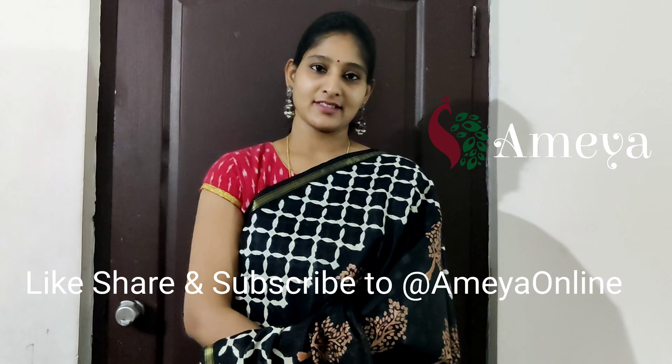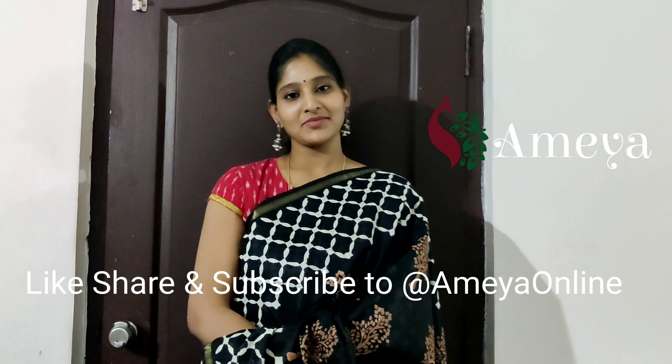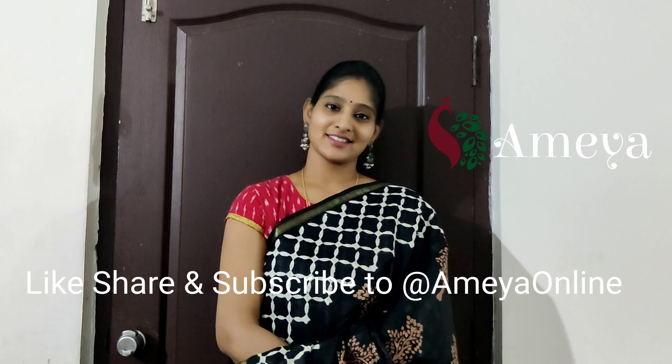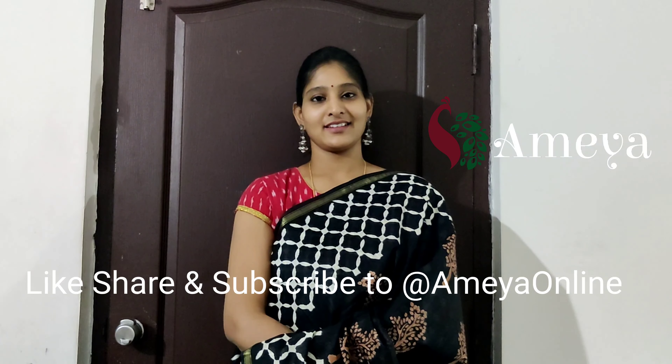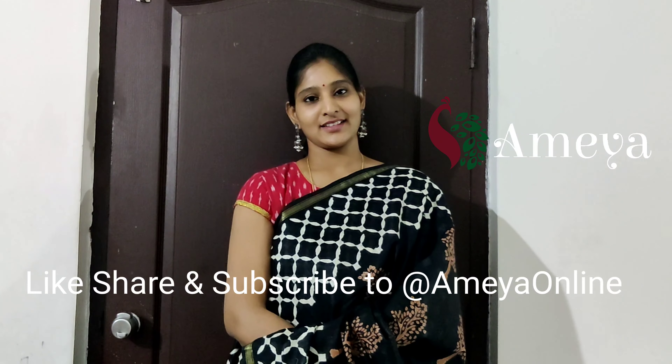Please follow us on Facebook and Instagram — we are Ameya Online. Please subscribe to our YouTube channel to see our future updates. You may also visit our store in Charlotte City Capital Mall so you can feel the fabric yourself. Thank you, stay safe, Jai Hind.